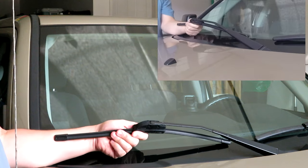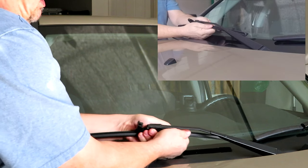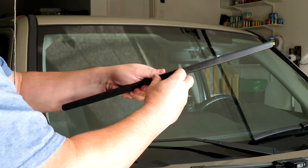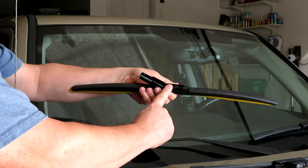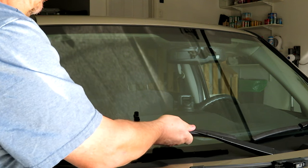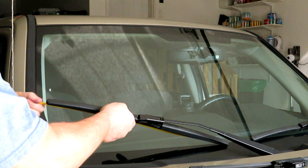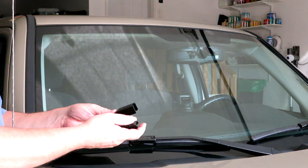On the passenger side, same process — lift the cap off, push the arm away from you towards the vehicle, and there's the old wiper blade off. Take the new wiper blade, make sure you're putting it on the right way, slide the hook into that area, pull it towards you and it should click into place, then press the fastener down. Remove the protective guide and that's the passenger side done — easy peasy.